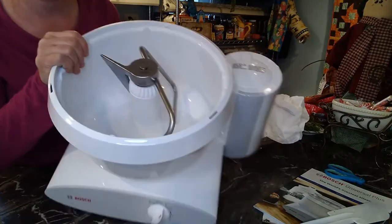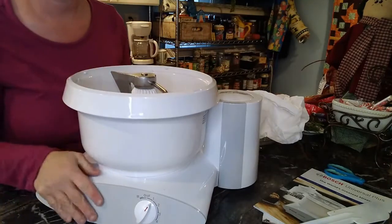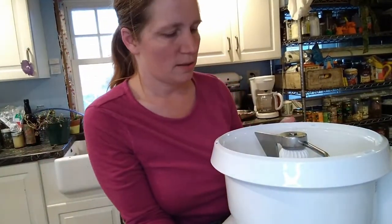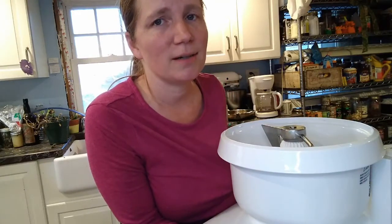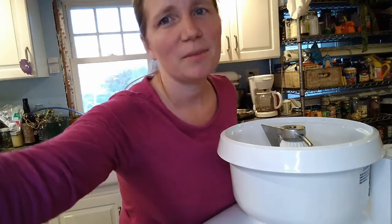It's definitely suctioned to my countertop, so it's not going to move when it runs — which is really important because this motor is much stronger than a KitchenAid mixer, and it needs to be secure when it's mixing. That's a great design feature. I'm sure I'll see you in future videos trying out the mixer and letting you know how I like it, the problems I've had, and things I really like. Let me know if you have this mixer and what your opinion is of it. Hope you guys have a great day!